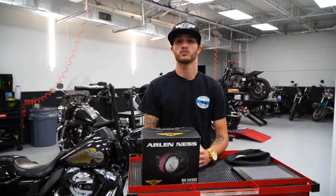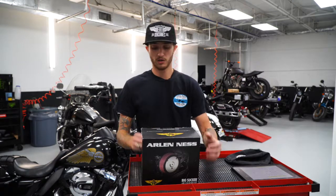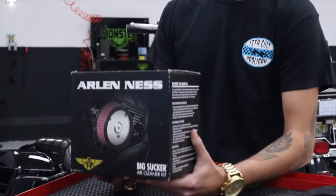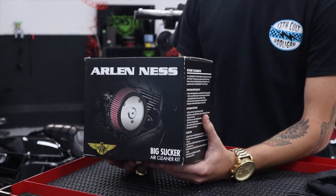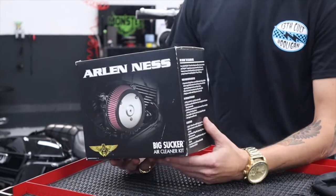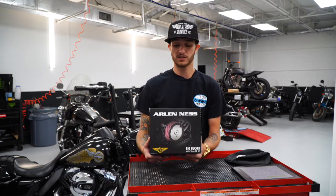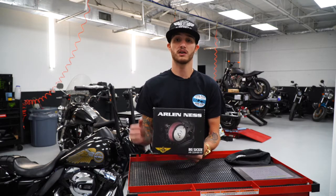Generally, we're going to do this because we want to add performance, but we also want to have some style. The Arlen Ness Big Sucker Stage 1 is one of many air filters that Arlen Ness provides. There's a Stage 1, 2, and 3, but we decided to go with Stage 1 because we like the style of it the best, and there are a lot of different options for air filter covers as well.